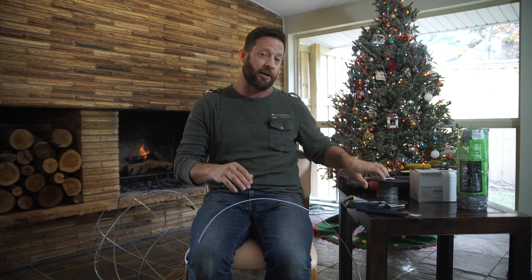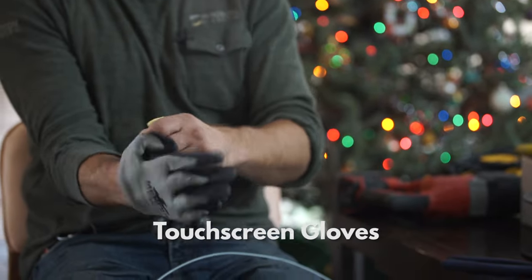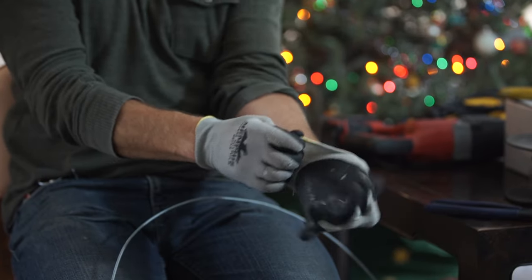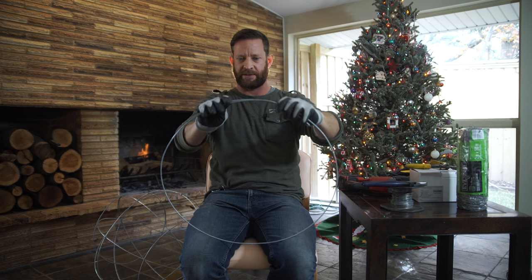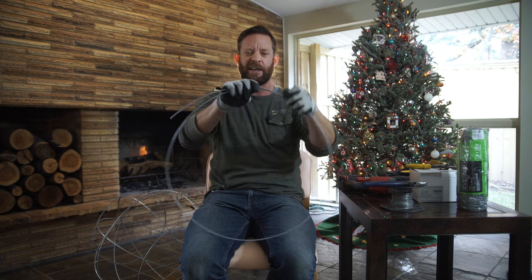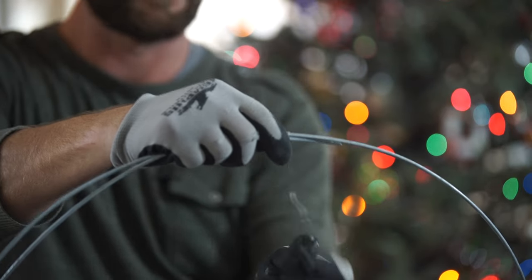It's important to have a good pair of gloves. The wire we're going to be using is really hard on the fingers, and try to get a glove that you can use your iPhone with. So here's what we're going to do — let's say we want it about 18 inches. I'm going to grab a little piece of this wire, kind of like a bailing wire, aluminum bailing wire, and I'm going to wrap it around just the first time to hold it.